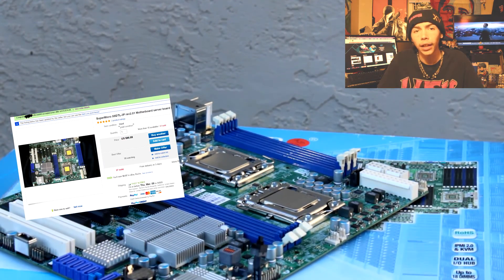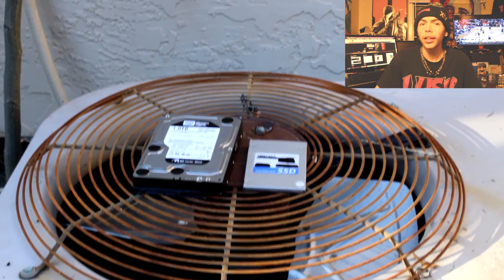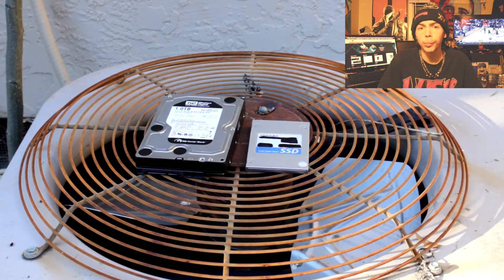The motherboard we used was the Supermicro X8DTL-3F. I got it for $74.99 with Best Offer off eBay. For storage, we went with an SSD and a hard drive. We used a Western Digital 1TB Black hard drive for all our content, and a Toshiba Q-Series Pro 128GB SSD as our boot drive.